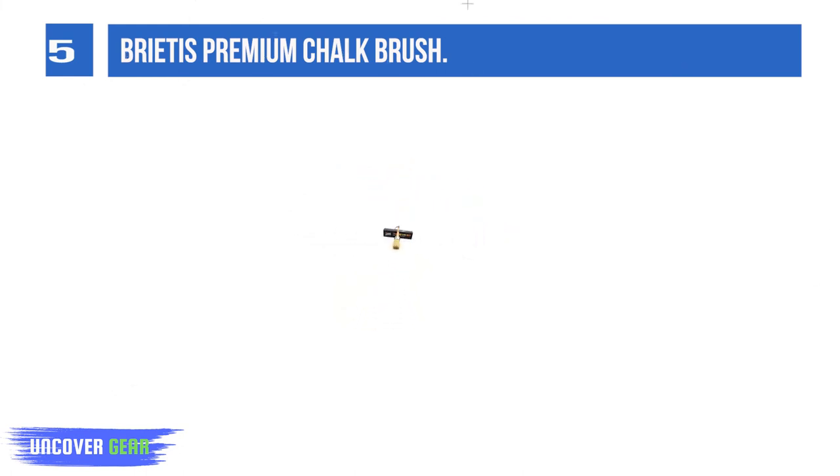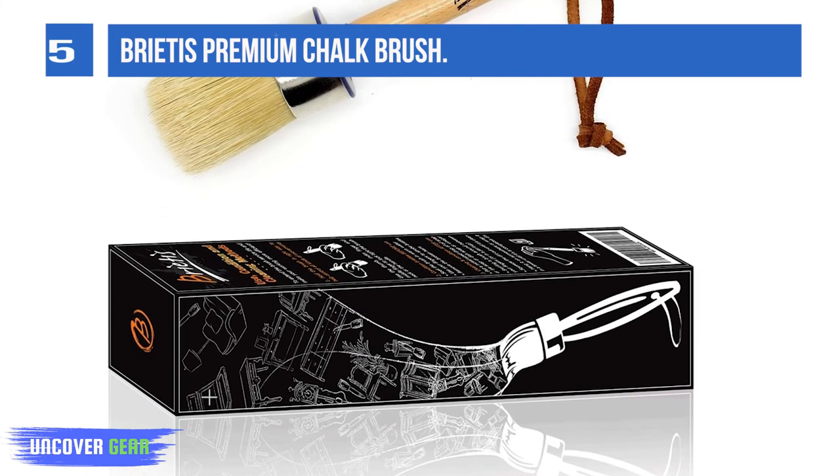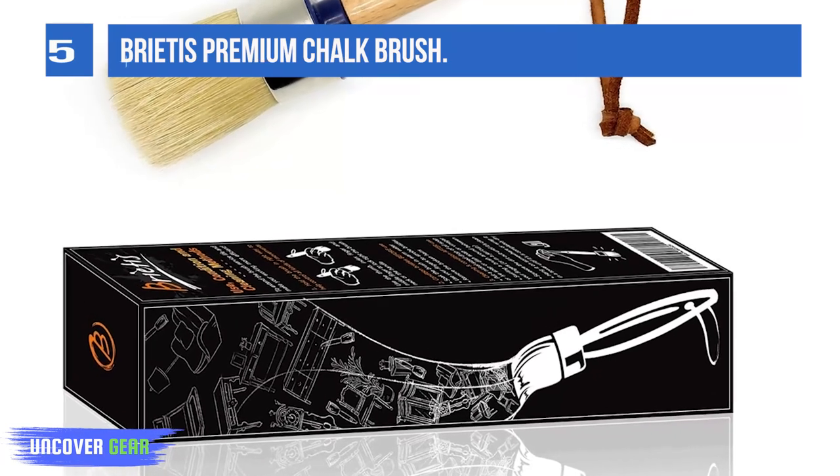The premium bristles are developed to give a brush up to 30% more paint holding capacity and help them easier to clean, dry, and reuse several times.